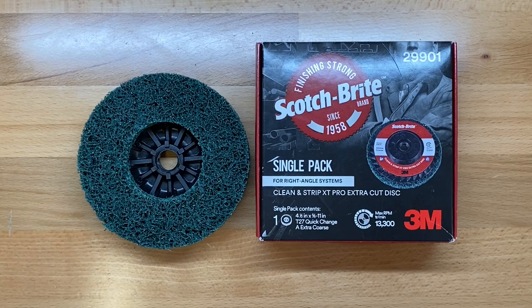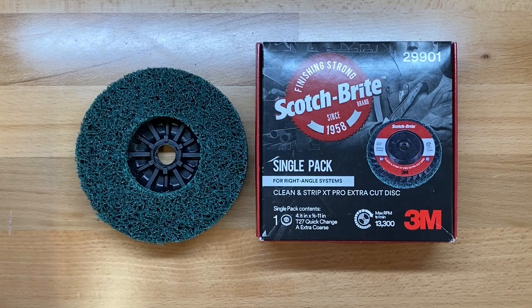Here are the high points. What this is supposed to do is quickly remove rust, paint, mill scale, and adhesives from metal, but do that in a way that it does not affect the base metal. So you're not grinding into the base metal of whatever project you've got. We're going to try it out here in a little while and see just how well it works.